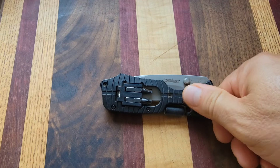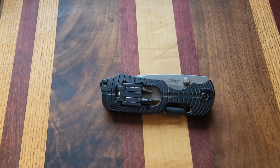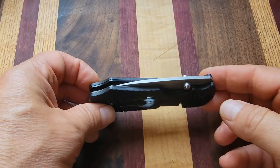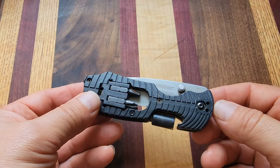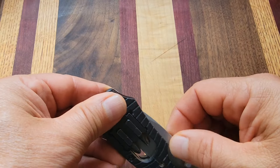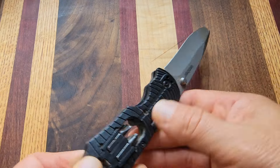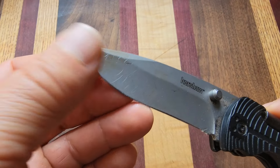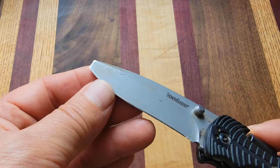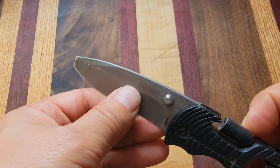You guys remember this? I was on an off-grid camping trip a couple of months ago — that was July, just before the 4th of July — and I had this knife on me. It's a Kershaw, and I busted the tip off of it prying on something, and I filed that down to kind of like a chisel point. The knife's kind of dull right now.